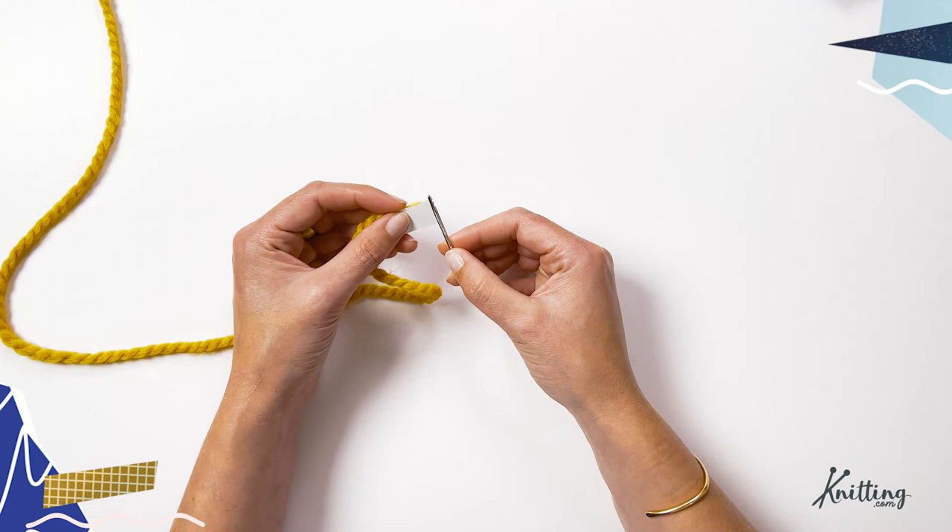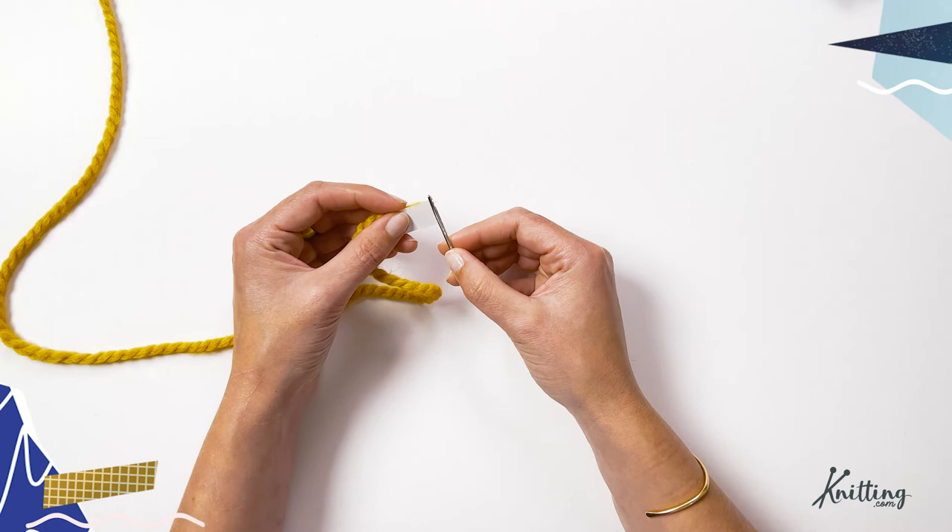It makes it super quick and easy — you don't have to wrestle that yarn all the way through the needle eye. Nice and tidy, already done, super quick. You can make this with any paper, and that's how to thread a yarn needle.